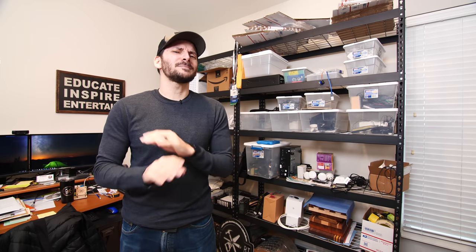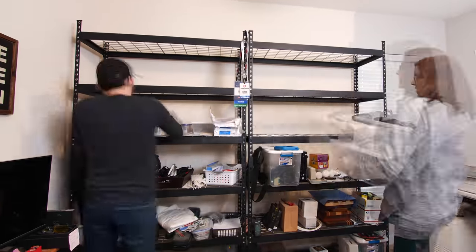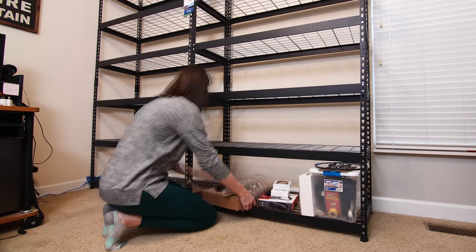This cluttered shelving in my home office has been stressing me out for way too long and today we're going to fix it. These shelves have just been an eyesore and I don't even use 80% of the stuff in here. So we're going to make space for the things that I actually use in the new cabinet and put these shelves with everything else up in the attic.